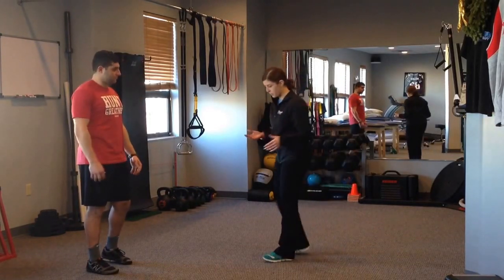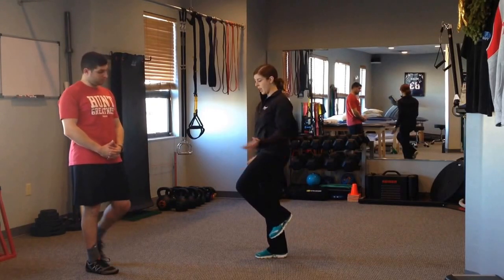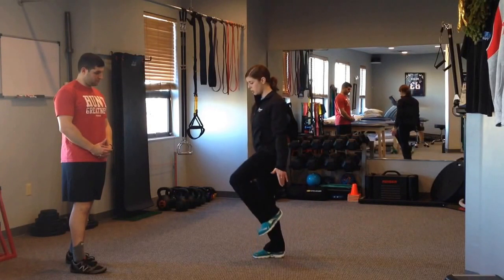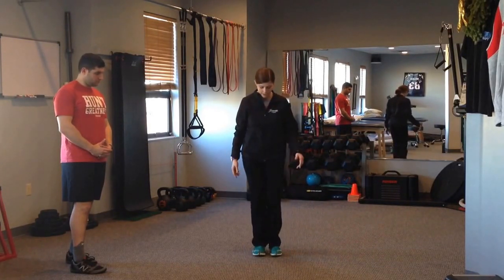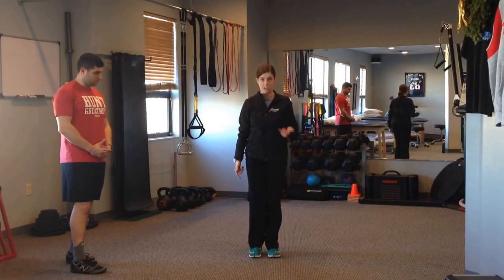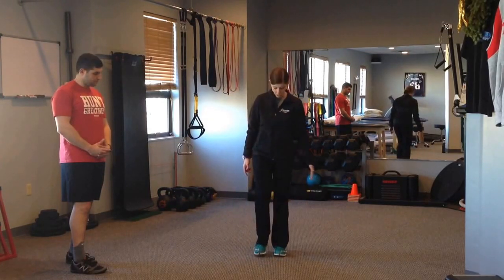So all it is, very simple — you get into what I call figure four, also known as the pose position, and you're just going to switch. But notice how I'm not hopping side to side. I'll face you guys. I'm here, and I'm switching my feet from underneath me, but there's no vertical jump to it.